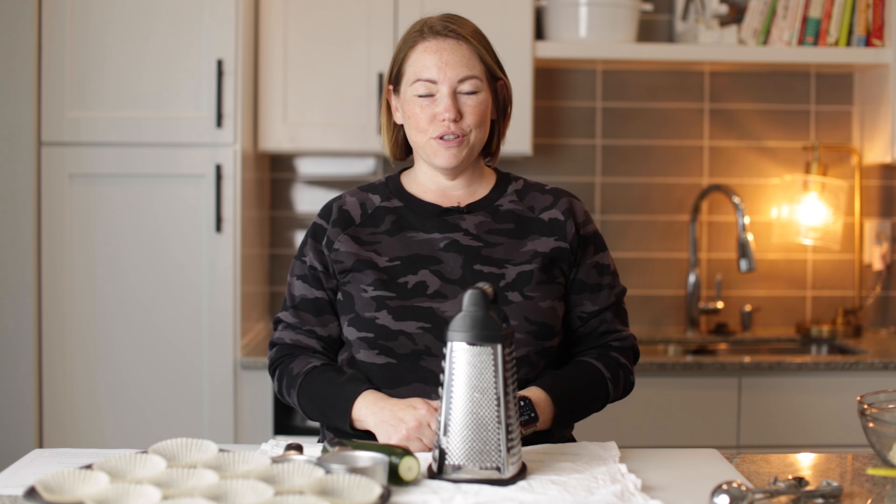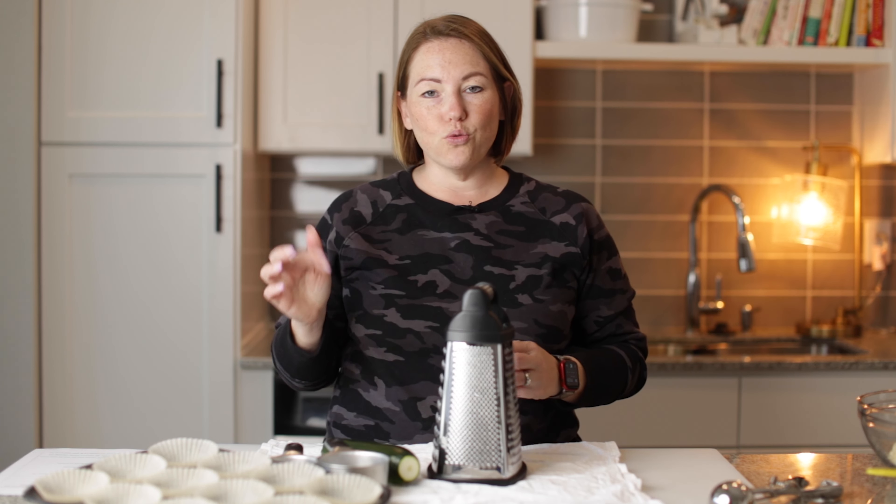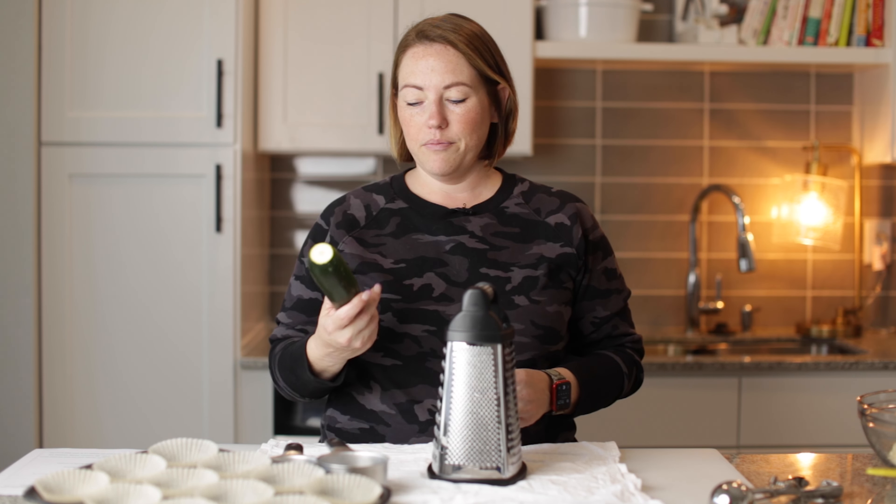Today on Low Carb with Jennifer, I'm going to show you how to make these keto zucchini spice muffins. Hey guys, welcome back to Low Carb with Jennifer. Today we're going to make some zucchini spice muffins — they're super delicious, that's what I always say.